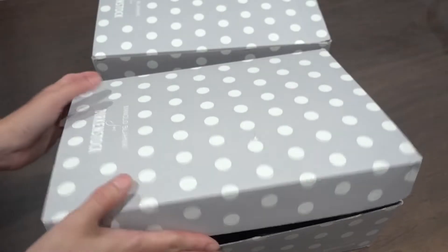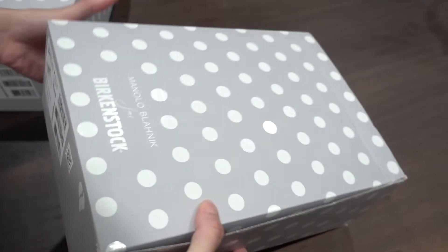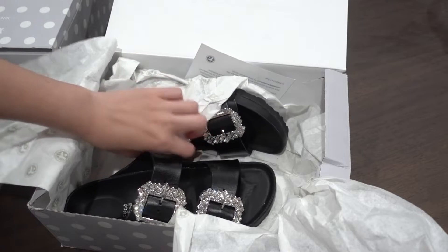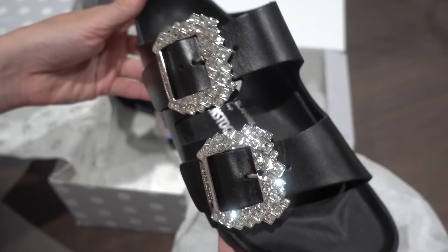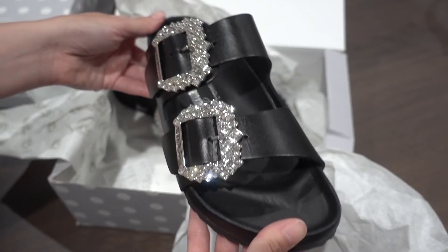This second box is my second order. As you can see, the second box came damaged, a bit roughed up — but that's fine. It came differently; it didn't come with a dust bag, which I'm kind of disappointed about because I wanted to give one pair as a gift and keep the other. I think this pair was a return or maybe it came from a store.